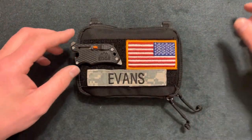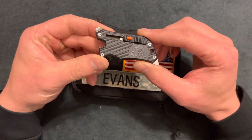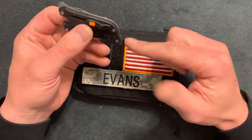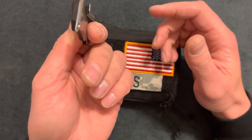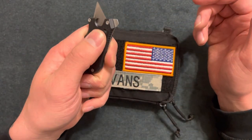Up first I have an Outdoor Edge Sidewinder. It has a flat head and a Phillips — you can see it's flat on one side. This is just for cutting boxes open or little things of that nature.